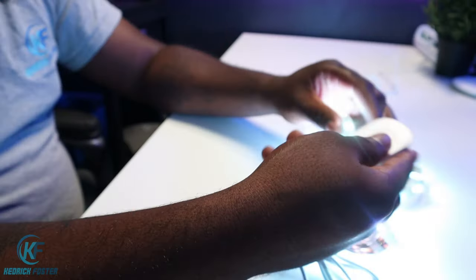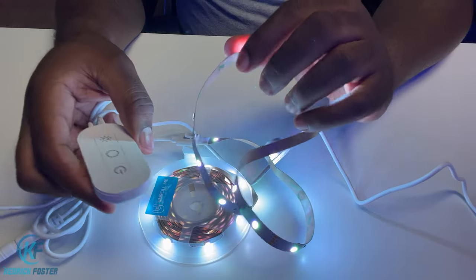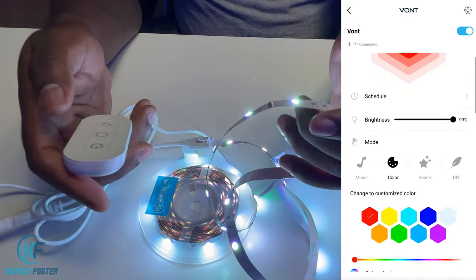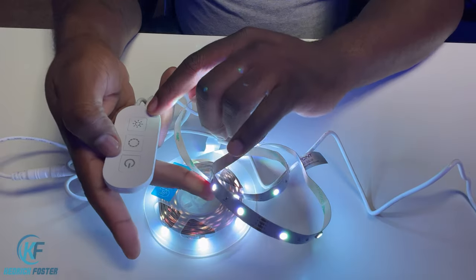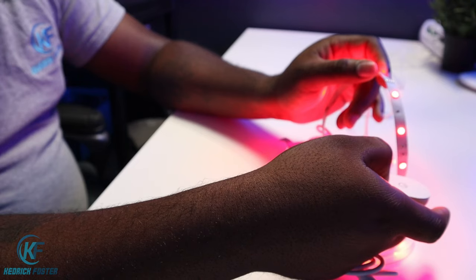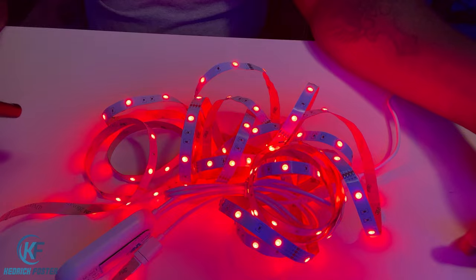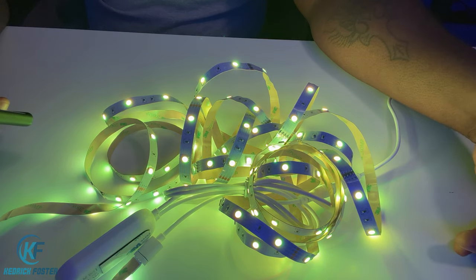It even comes with a wipe to prime the areas. On this small remote — the app is the main way you're going to control these — but it does have a little small remote built into it. It's not a wireless remote, but that's a power button, you have another button to cycle through the colors, and then you've got your different modes.